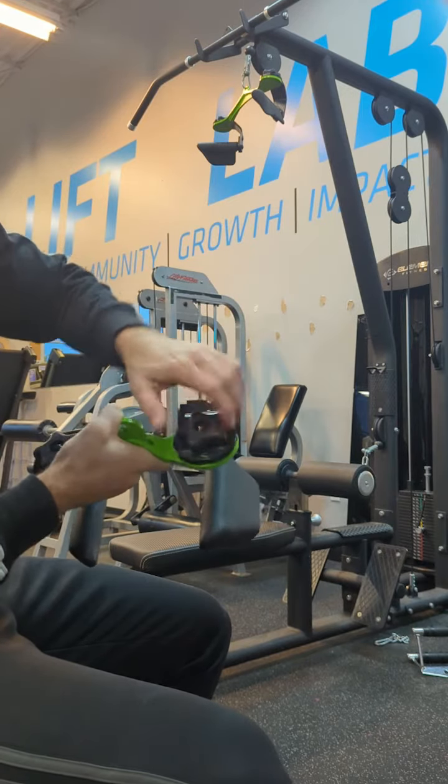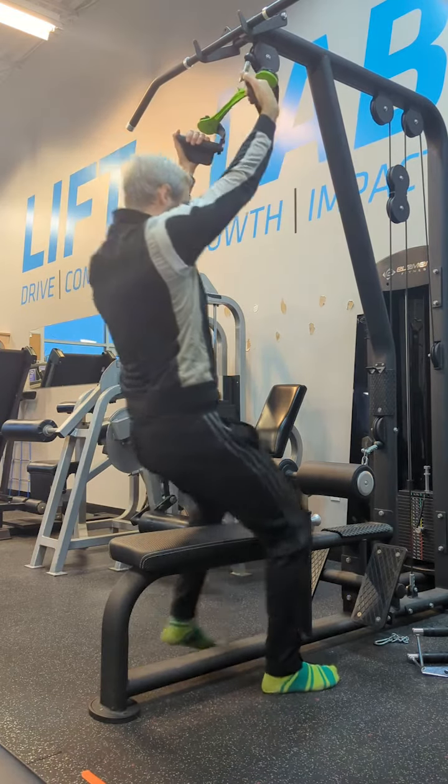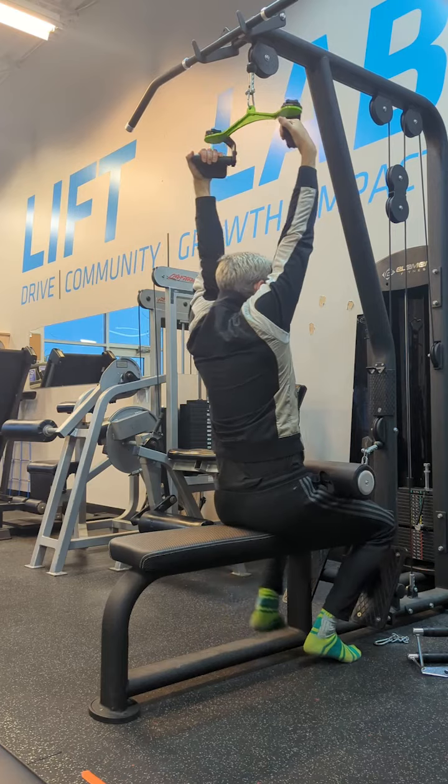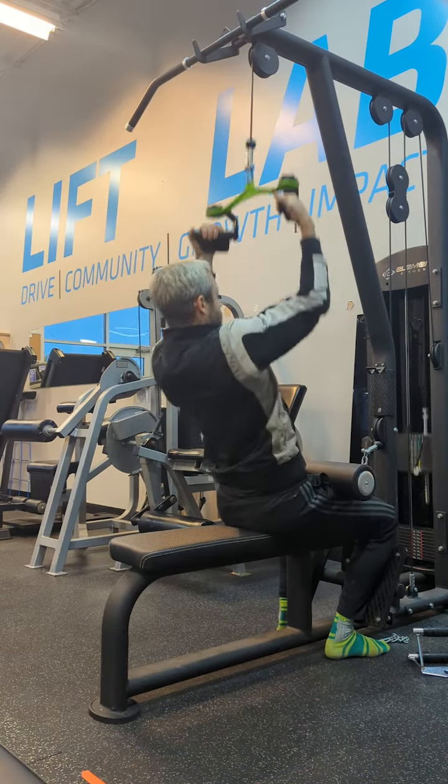To switch the handle positions, all you gotta do is untwist the knob at the top, then raise the handle up and move it into whatever slot you want it to be in. Of course, the other cool thing is the grips themselves.